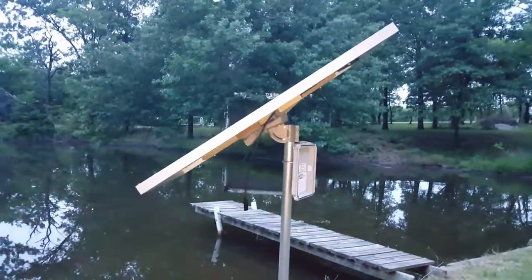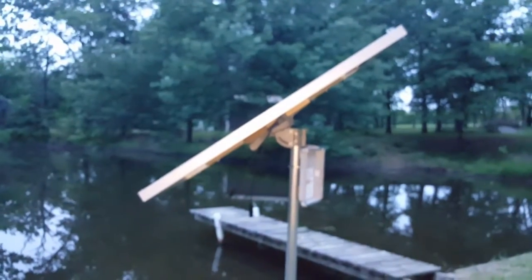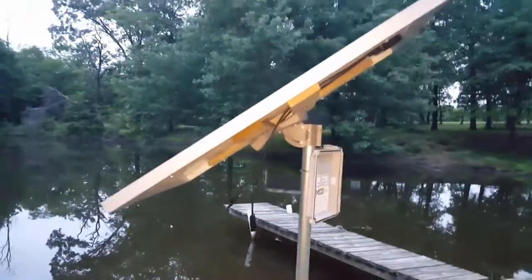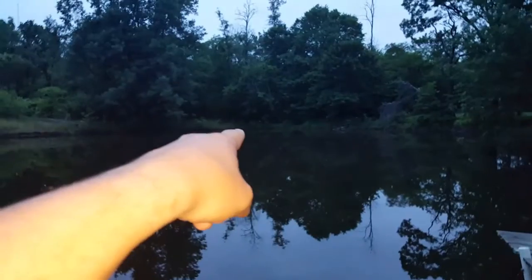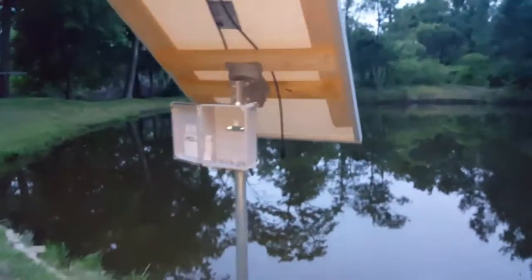I'm supposed to be at 17 degrees today for optimal angle, but it's okay — this is just a prototype, I'm just putting it together. What I'm going to do is put a fountain in the middle of the pond, and this solar setup is what's going to power it.